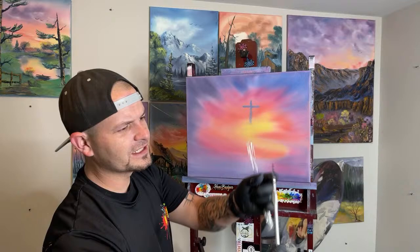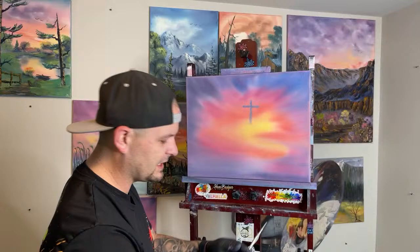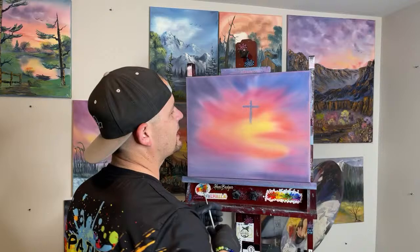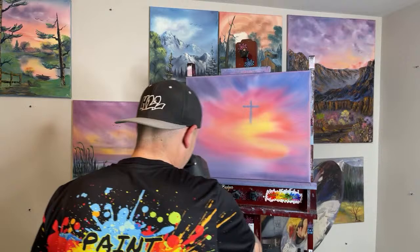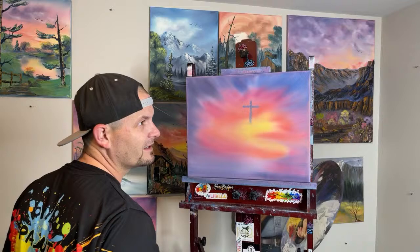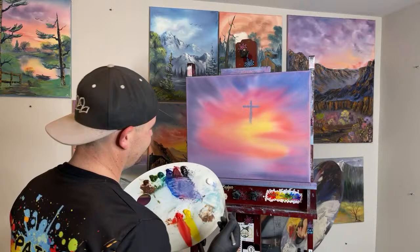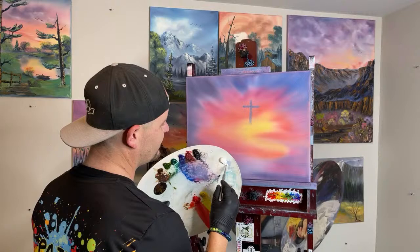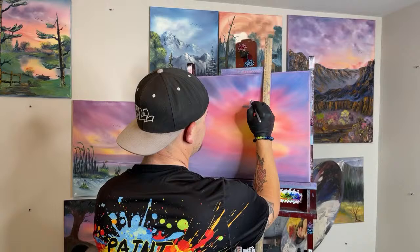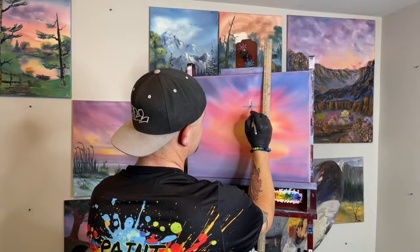Look at that — it's a nice brush, very small to the tip, very soft. I love the Meden brushes and the Meden easel too. You can get my easel, these brushes, this canvas, my palette — all the stuff we use — at amazon.com/shop/paintwithjosh. Let's take the white on our liner brush and go on the left side of our cross. You have about 33 minutes left to join the raffle — go to paintwithjosh.com to get your tickets.